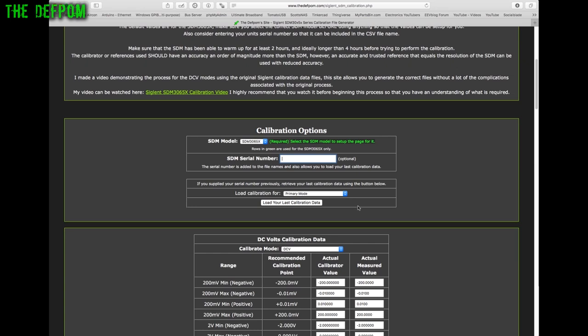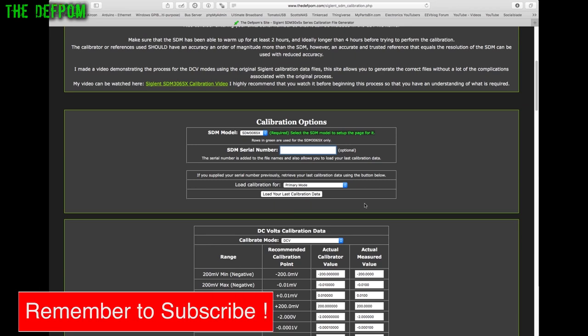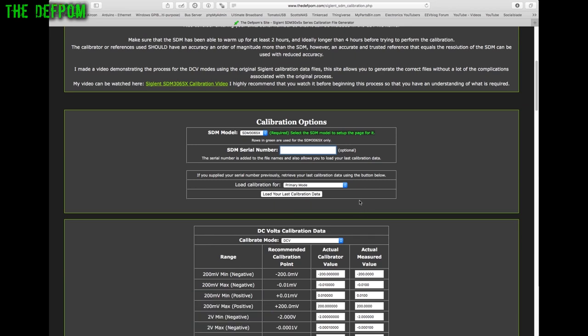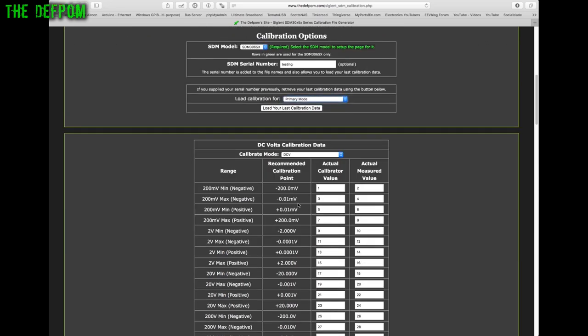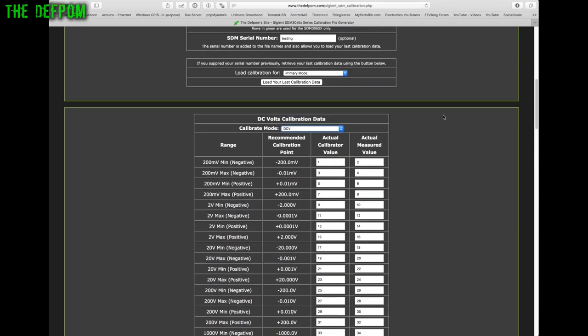All calibration submissions are stored in the database, and when you retrieve, it loads your last one. I may later add the ability to choose a specific historical calibration point, but for now it retrieves the most recent one. To use that feature you need a serial number entered. I'm not doing anything with the serial numbers other than enabling this functionality on the site.